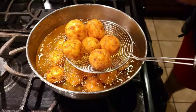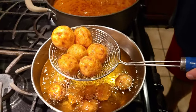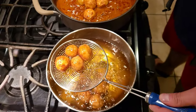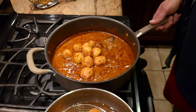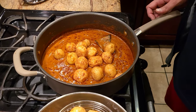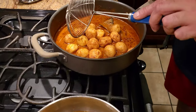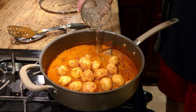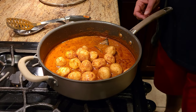My potatoes are now nice and golden brown. I'm going to turn the oil off and, while the potatoes are still hot, start adding them to the gravy. The reason for adding hot potatoes to the gravy is that since we already deep-fried them, you need the potato to be warm so the gravy can absorb into the potato as well. Once I do that, I'm going to add just a little bit of water and a little bit of cream, then cover it and let it cook for about two to three minutes on very low heat.